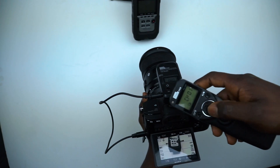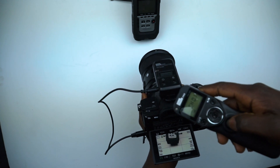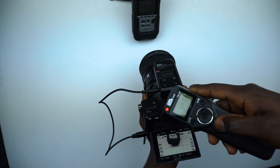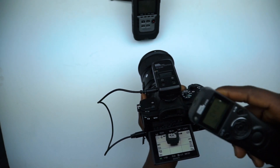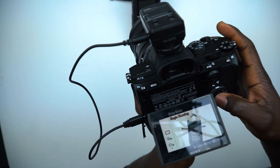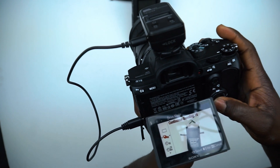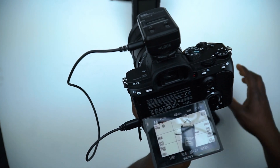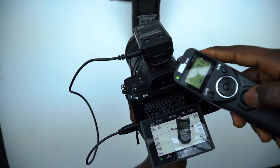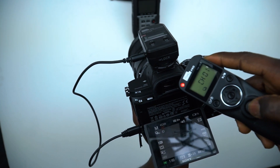The next function is the continuous shutter function. Here, a shutter command is sent to the camera to take multiple shots when you press down the shutter button on the remote. I noticed that while the remote is set to continuous shooting, only a single shot is taken when the shutter button is held down. I later discovered this function doesn't seem to work unless the camera is set to continuous shooting drive mode. Kindly share your experience in the comment section if you are experiencing the same issue on this intervalometer.